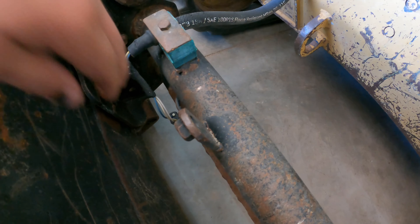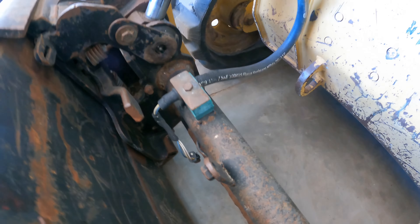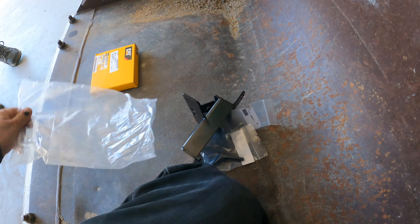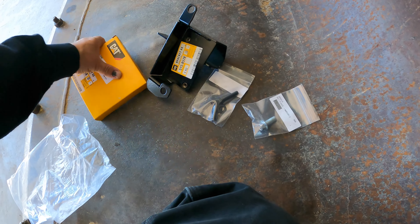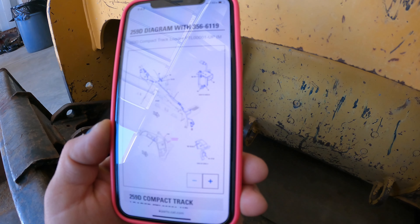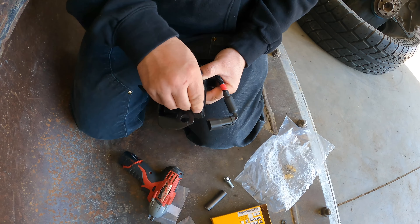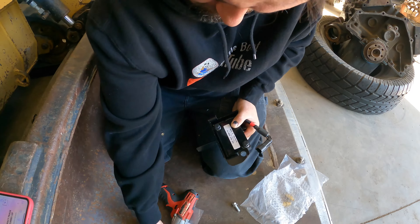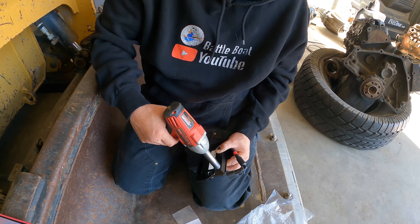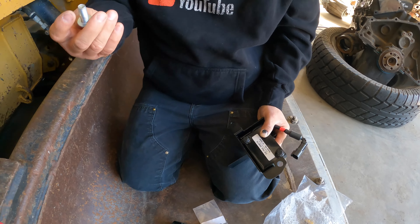Here's where I think this sensor goes. I went on Cat's parts diagram and got the parts, which I believe it's this - those two screws and the sensor. We're gonna have to figure out how this bolts on. They come with this bolt.